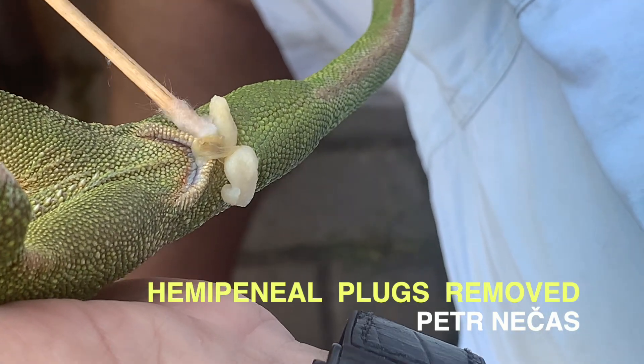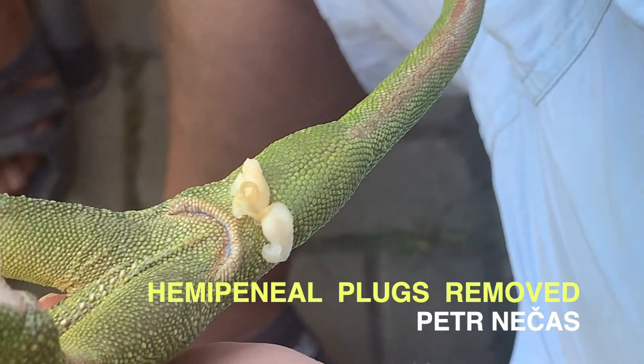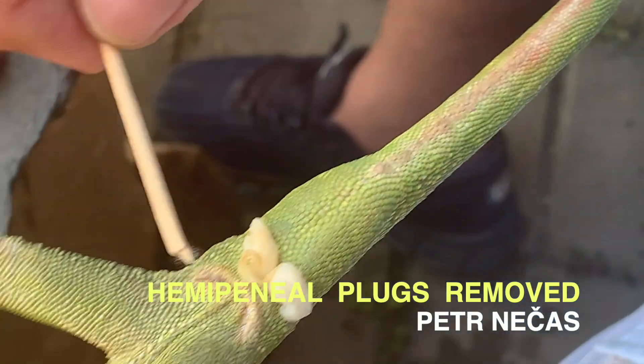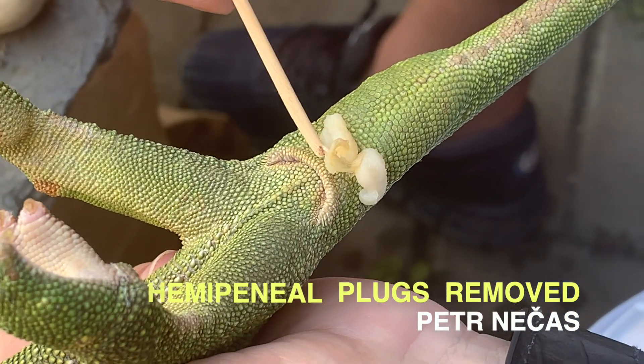For the good health of your male chameleons, please check the cloacal area regularly, look for leftovers of hemipenial plugs, and clean them.